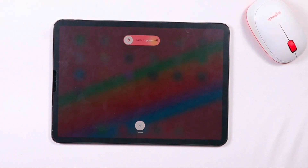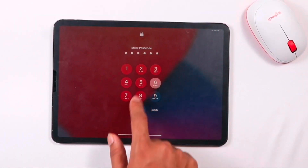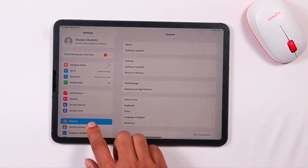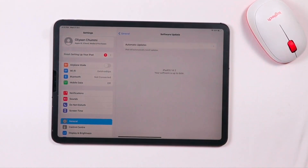The next step is checking for updates. Make sure your iPad is on the latest version of iOS. To do this, go to Settings, then General, and check for software updates. If any updates are available, install them.